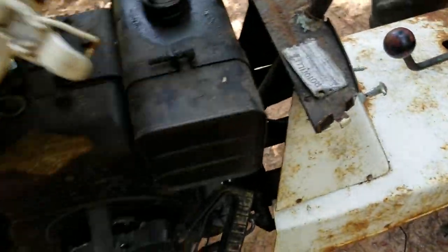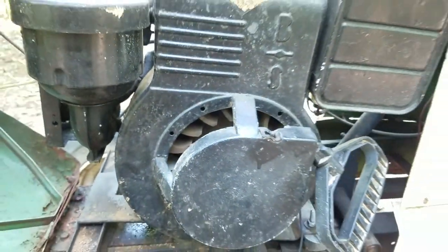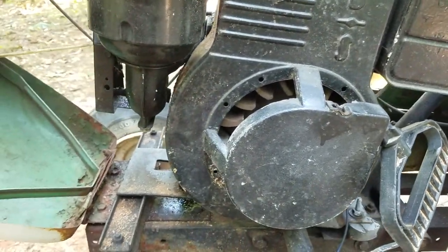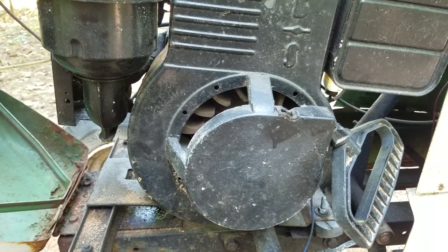So this is a model 143 302 Briggs & Stratton 5.75 horsepower engine. You can still get points and condenser for it.